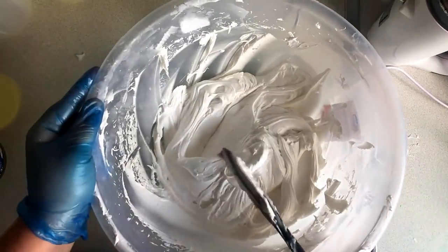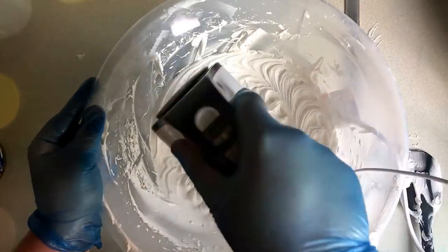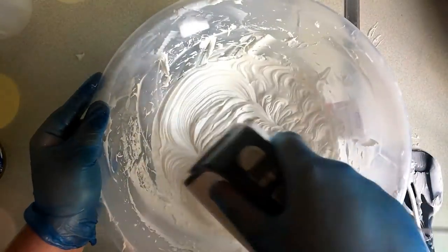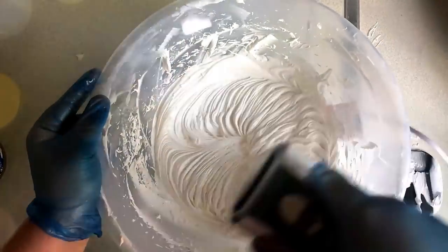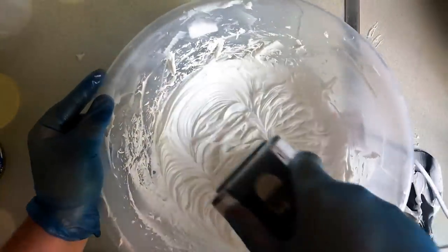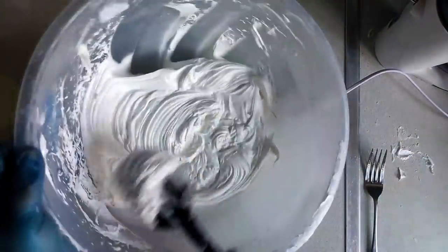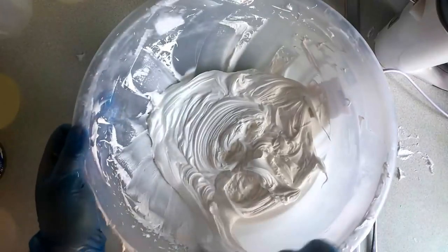I find making whip soap so satisfying — I've never been a good baker so this is my chance to. As you can see it's starting to hold its shape now and it's becoming more like a buttercream.